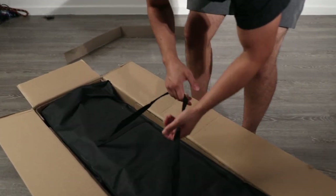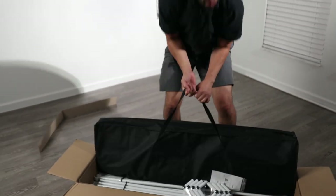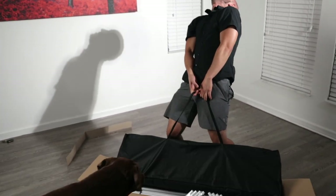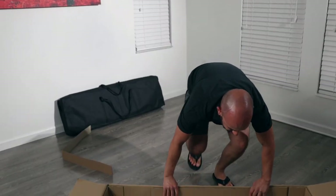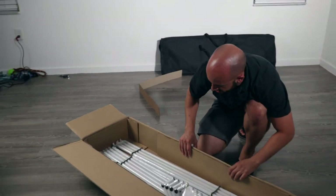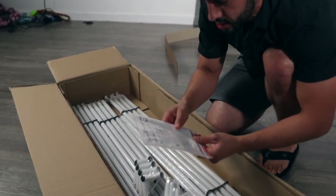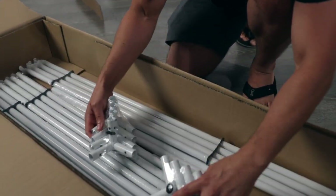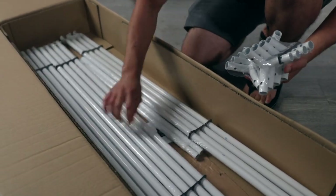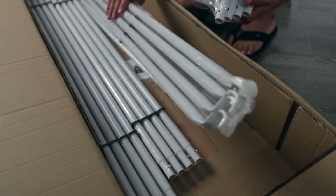Let's check this thing out. It looks like we got some instructions — who needs those — we got some corners, corner tubings, some of the long pipes, and then this looks like it's going to go through the roof for the ceiling.